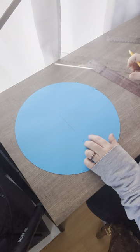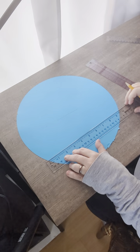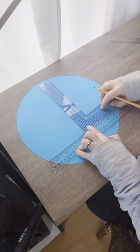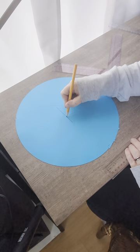Now what you want to do is turn it 45 degrees and then do the same thing over again. Here's my five right there. I line that up and there is my center dot. Hope that helped you.